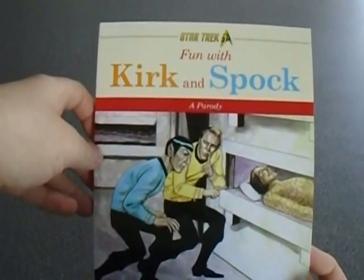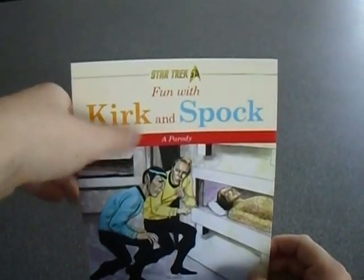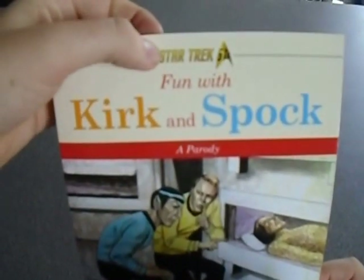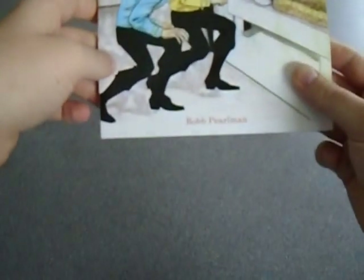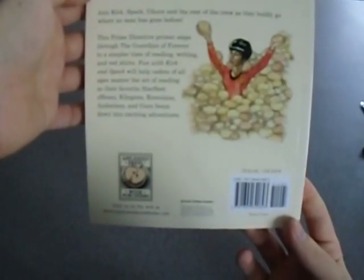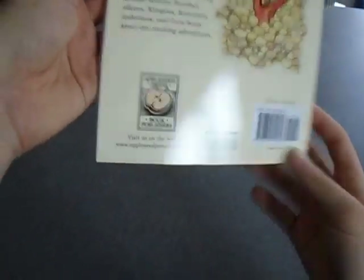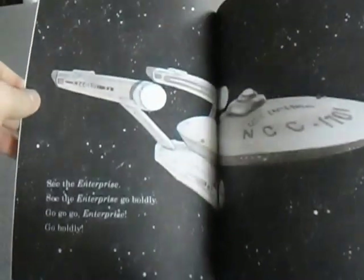Star Trek book — 'Fun with Kirk and Spock' — a parody, celebrating 50 years of Star Trek. So what is this? 'See the Enterprise. See the Enterprise. Go boldly. Go, Enterprise, go boldly.' It's a parody of something. I'm not quite sure what. I don't know if this is supposed to be an American book or a poem book.